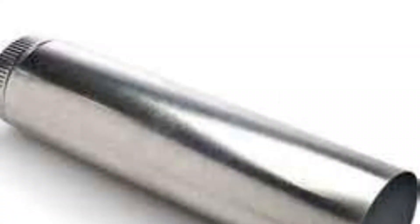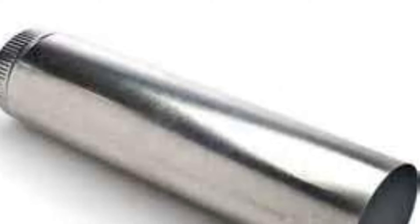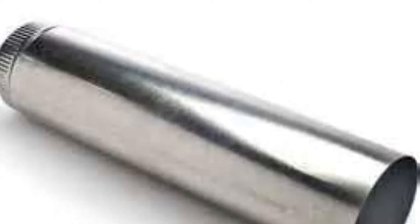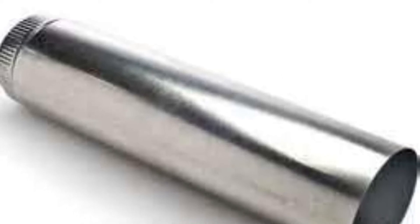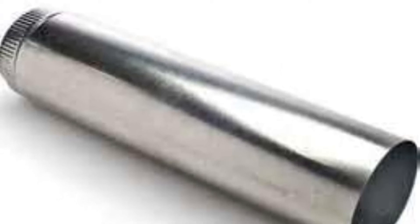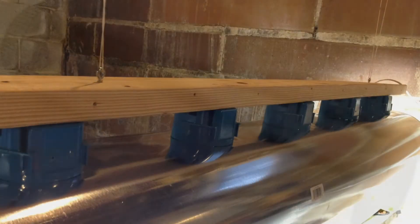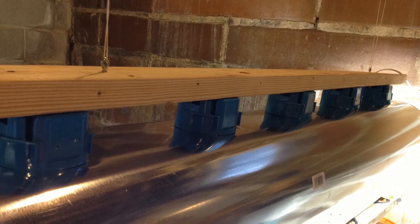I went to one of the big box stores and got a five-foot section of seven-inch furnace ducting. I figured out where the work boxes were, cut openings for the wires to come through, and made sure there was no metal touching any of the wires inside the work boxes. Then I reconnected the wires and sandwiched the ducting between the work box and the light fixture.